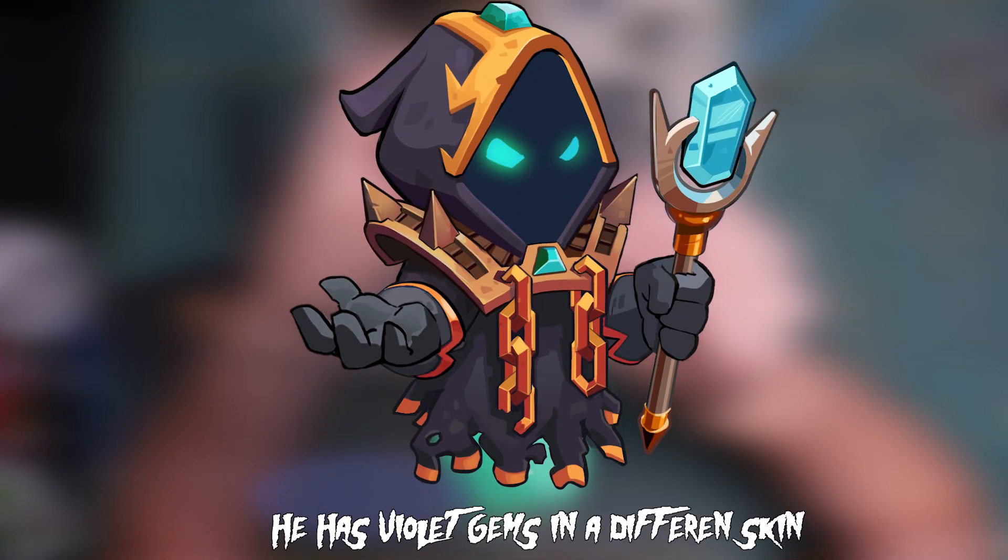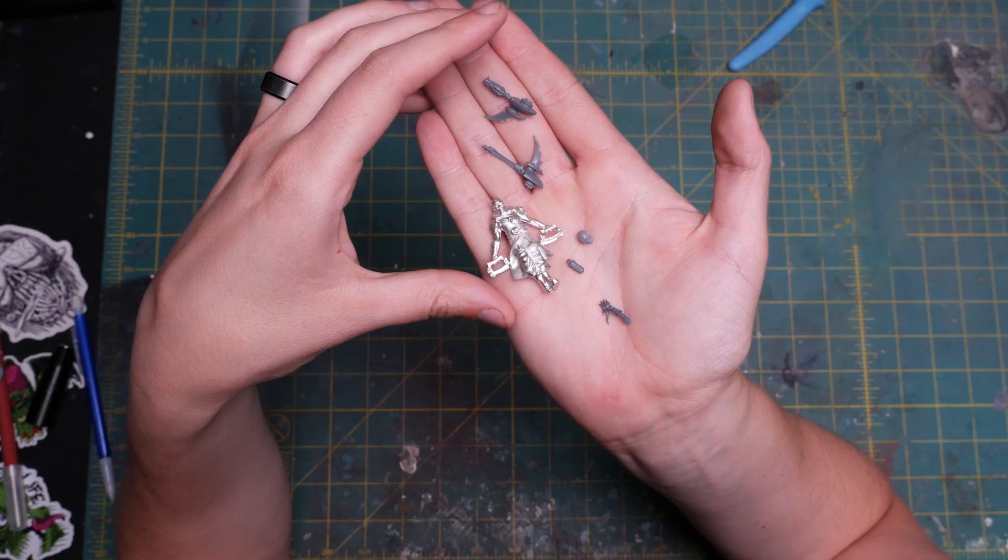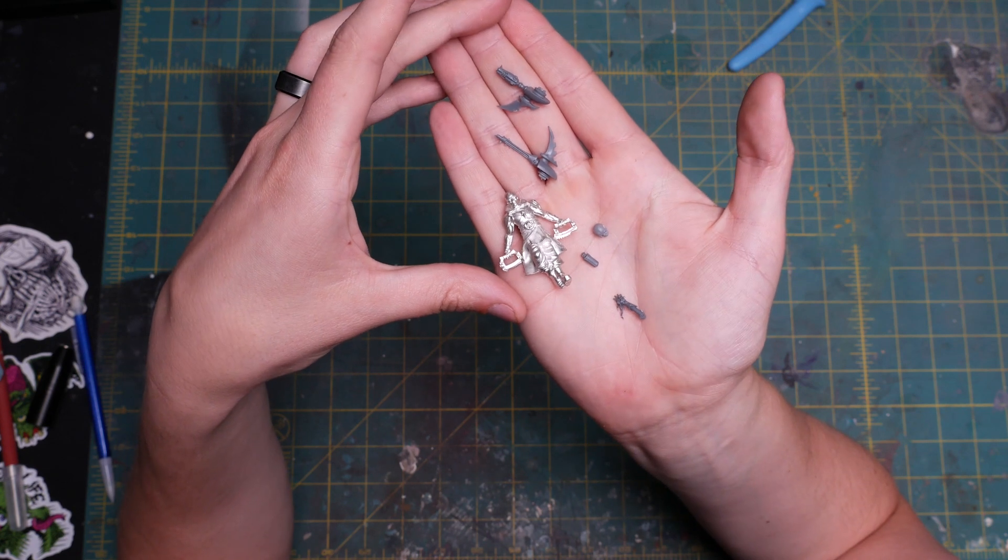There are a few things I like about Zenron's design that I want to keep around, and that's his chains, obviously the violet gems, and also the fact that he's floating. I'm also curious what Zenron's face looks like — maybe we could do an unhooded version of him. The model I picked out has a hood on its back, how convenient. Apparently Zenron is jacked under those sleeves and has a beautiful bald head, but this miniature has legs and Zenron has none.